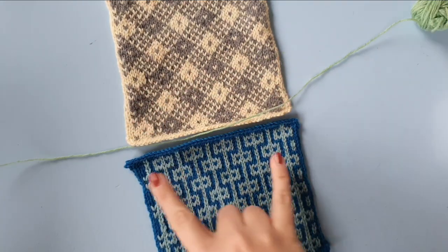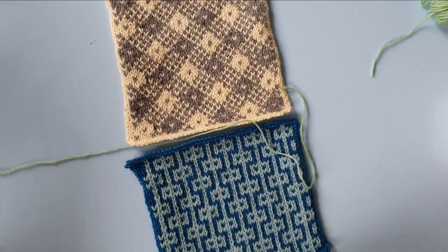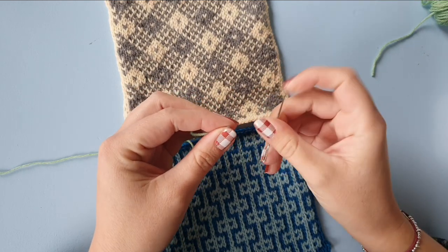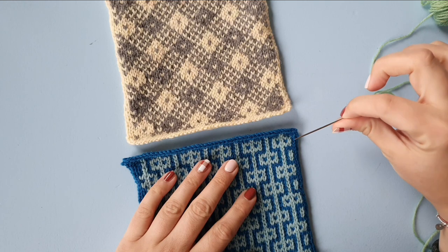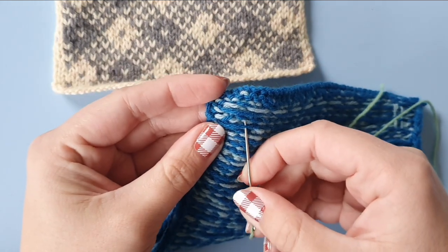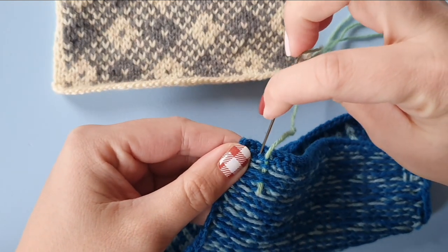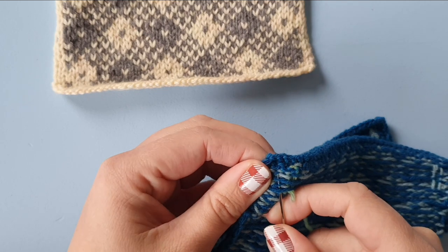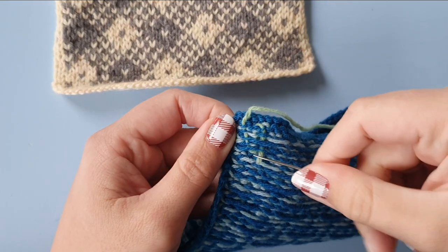I'm going to take a length of yarn about two or three times the length of what we're about to join, and I'm taking a needle. If you have a variety of needles, take a blunt one rather than a sharp one. I found that I like to weave the end in right at the start so I don't need to do that afterwards, and I can make full use of this thread because I don't need to leave 15 centimeters before I start. So I've just woven it in already.